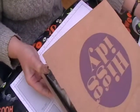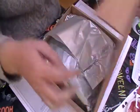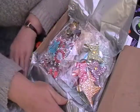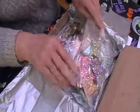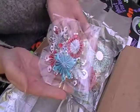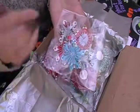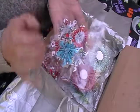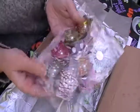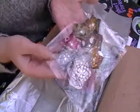So this is the box of embellishments I have done. I've wrapped them up in some tissue paper and I've put in some of my pinwheels. Then I've done some rosettes from the Tim Holtz die, so she's got a few of them. I've also put in some of my paper flowers.